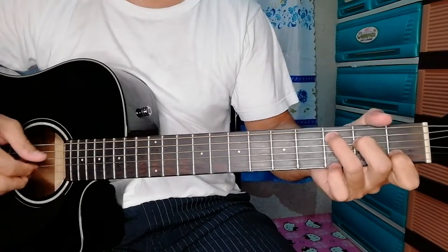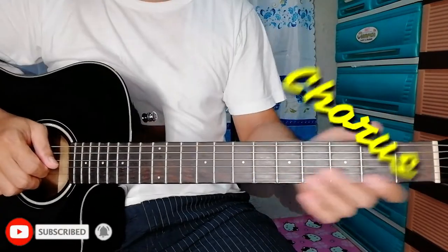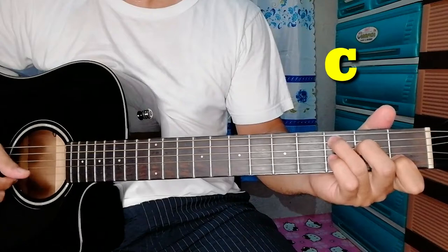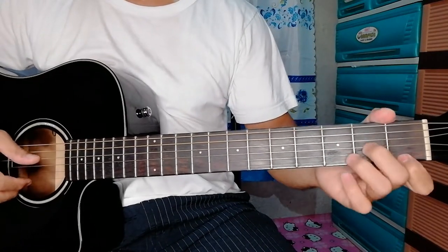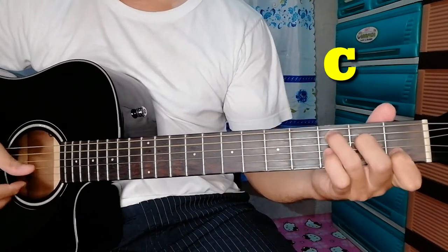The plucking pattern is downward: 5-4-3-2-1-2-3. That's the verse. Now let's move on to the chorus. The chorus is B flat, A minor, D minor, G minor, G minor, C.